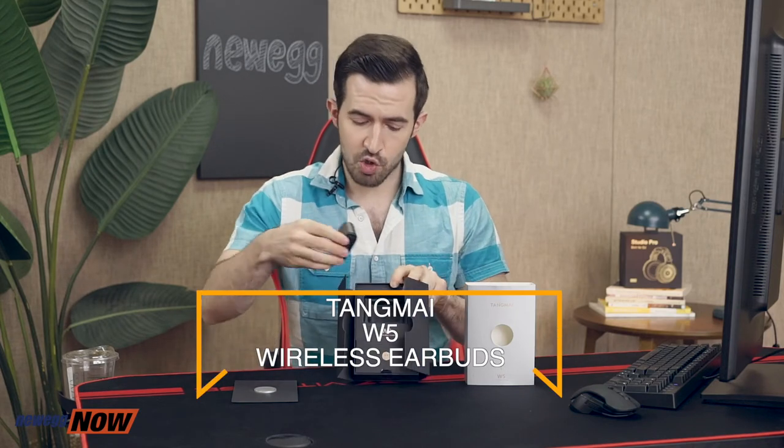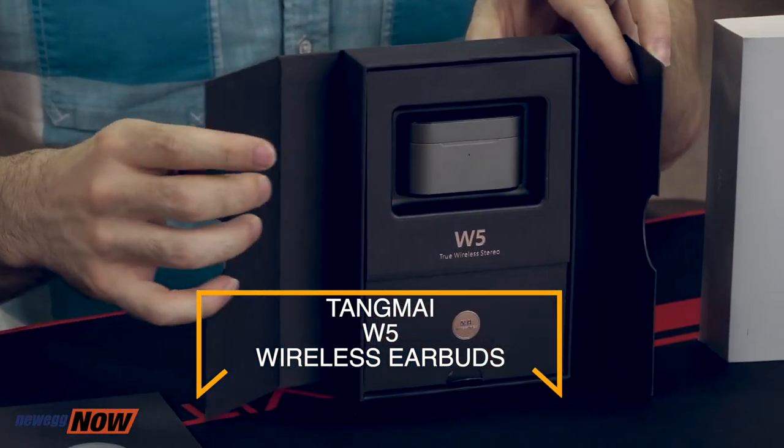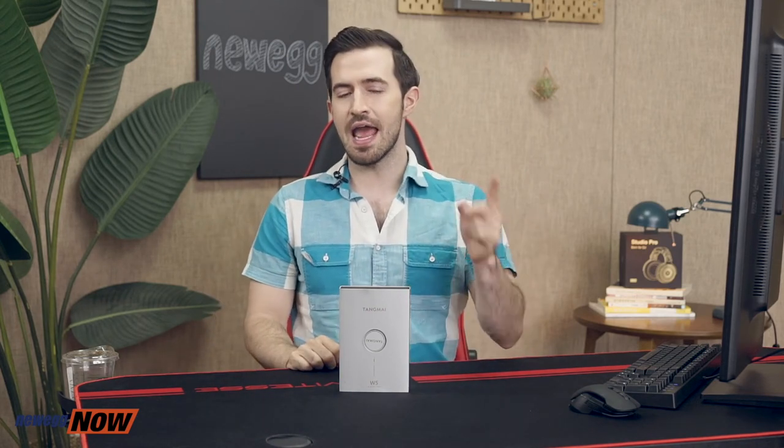The Tongmai W5s deliver quite an impressive array of perks: that fresh-looking metallic alloy case and earbuds passing all the important sound tests, comfortable earbud covers for all sizes, four mics and noise cancelling for calls, up to eight hours of listening time and 48 hours of charge on a single charge of the case — for a total of 56 hours of listening time without recharging — and they connect right when you take them out of the case. For current pricing please check the description or click that link below. I'm Kenan with Newegg Now and now you know.